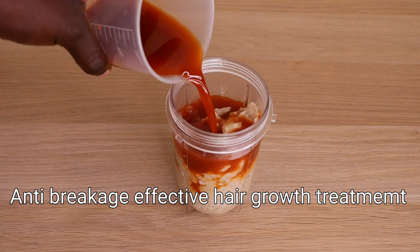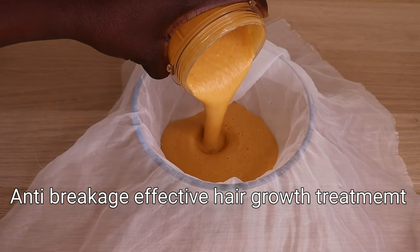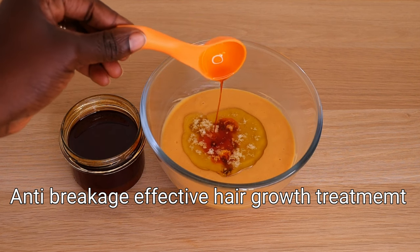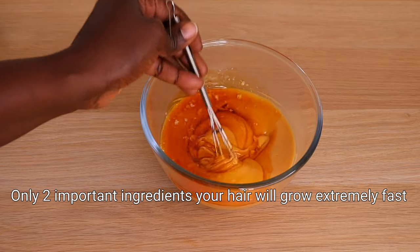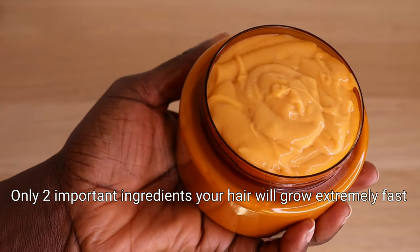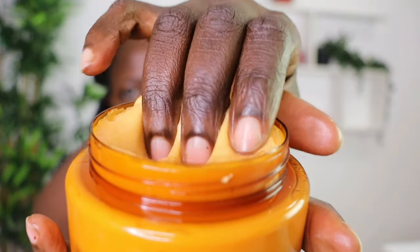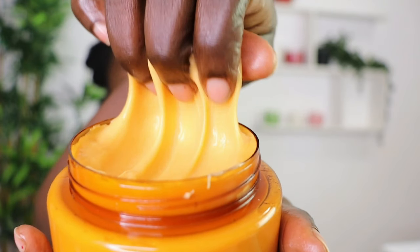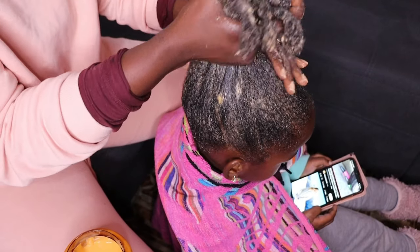Hey lovelies, welcome back to another video! Hope you all are doing amazingly great. Let's thank Almighty God for another bright, beautiful, and glorious hair growth day. Are you having scalp issues? Is your hair so dry and brittle? Are you looking for an effective, simple homemade DIY mask to grow your hair extremely fast? This one right here is for you. If your hair is always dry and brittle and you have scalp issues, all you have to do is apply this mask once weekly into your hair and scalp for effective results.